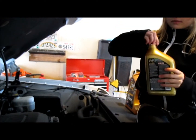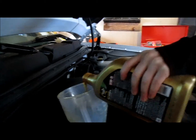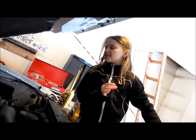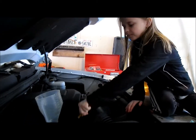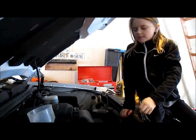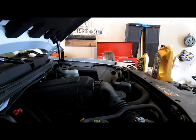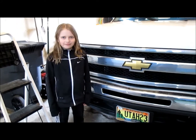I need about half a quart more, so I'm going to add a little more now. Let's check it one more time — yep, it's perfect. I'll put the cap back on. And now I just showed you how to change the oil in the Chevy Silverado. Bye.